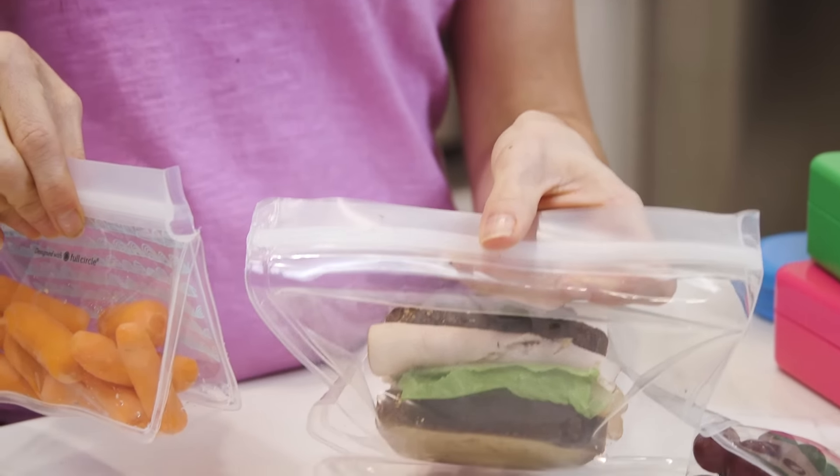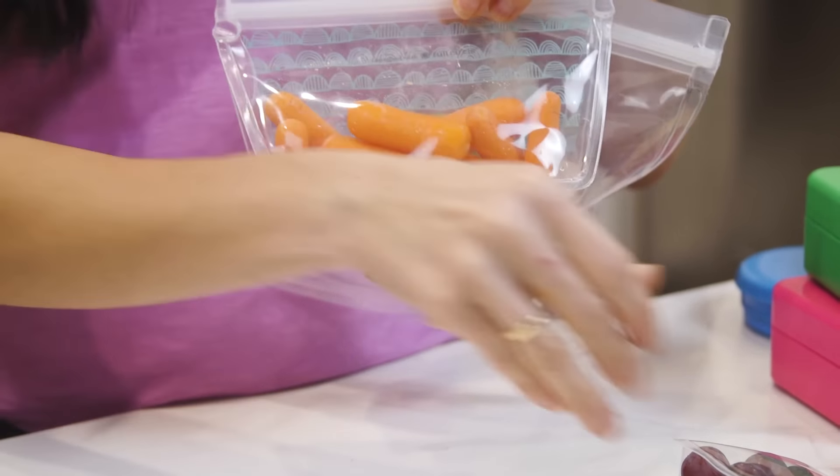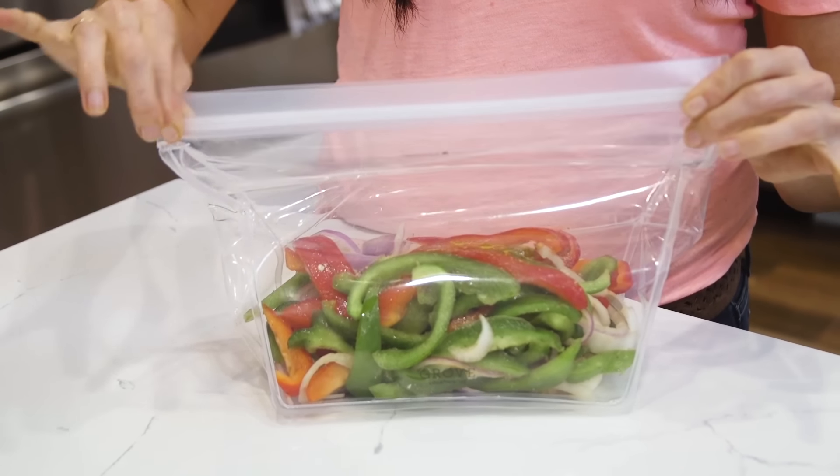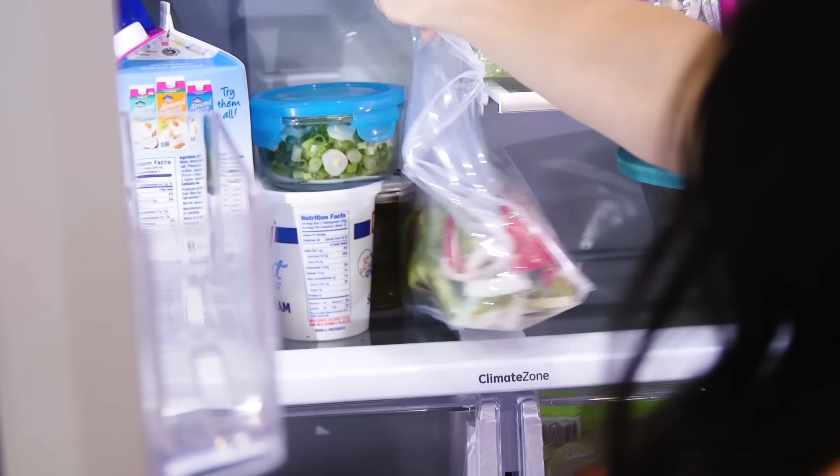Last but not least, I have these reusable zip bags that are terrific for bigger kids who have outgrown bento containers. I go into detail about these and how I pack lunches for teens in another video, so I'll make sure to link it below and at the end. Reusable zip bags are super convenient and not just for lunches — the larger ones perform double duty for marinades and more.